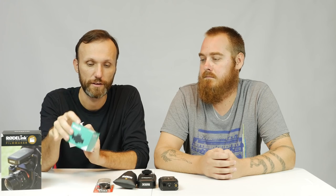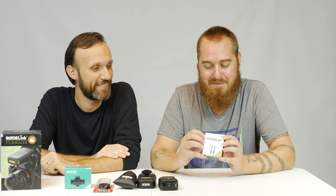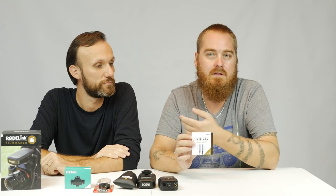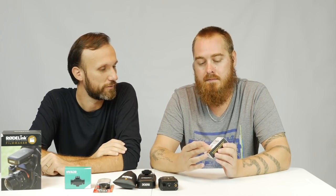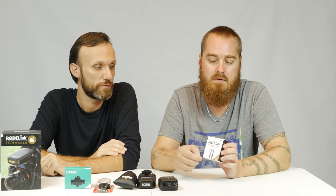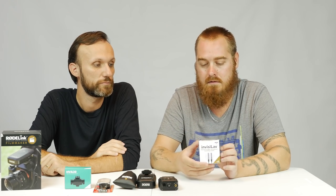This next thing is something Paul recommended I try — the Rode InvisLav. It's a discreet mounting system. For a YouTube video like this, it's okay to have the mic showing, but if you're working on a production, this helps you hide the mic on the talent. It's also supposed to minimize handling noise — I'll be testing that. It's basically a little rubberized gel pack that you put the microphone into and then tape to the talent.